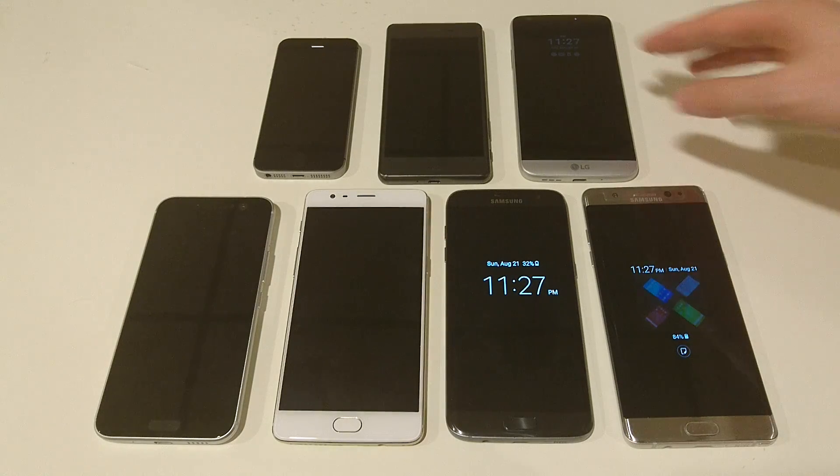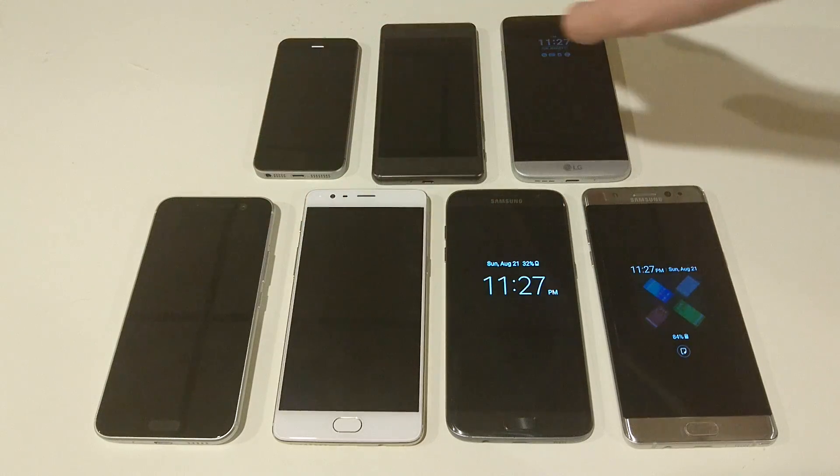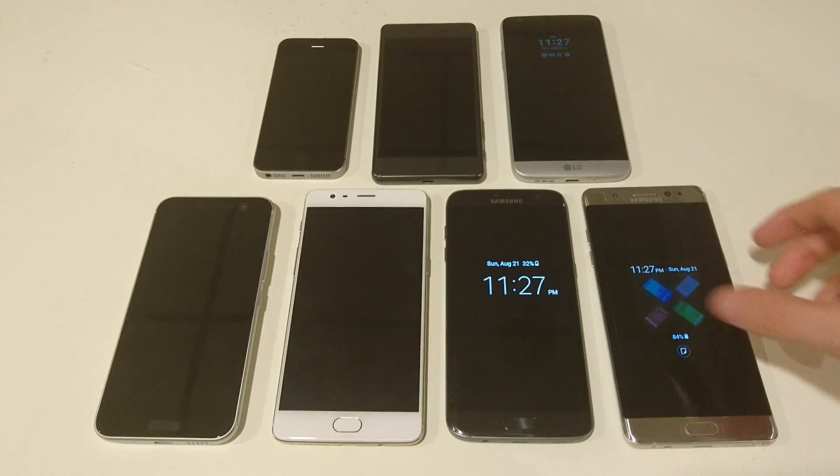Hey everyone, I just wanted to make a quick video discussing the fingerprint scanner on the Galaxy Note 7 and compare it versus all the other major smartphones that have released so far in 2016.